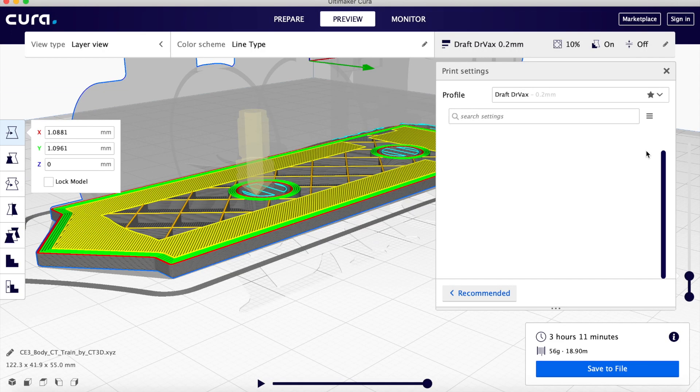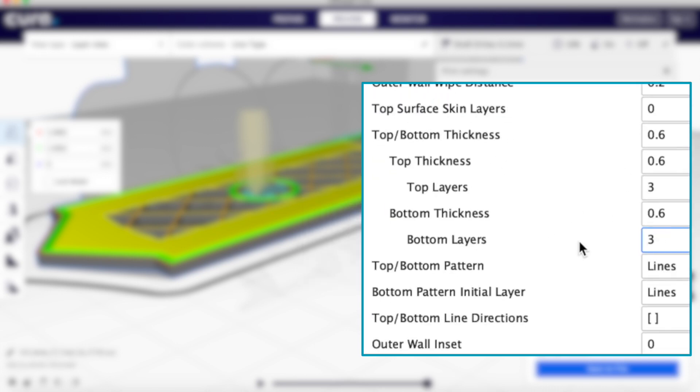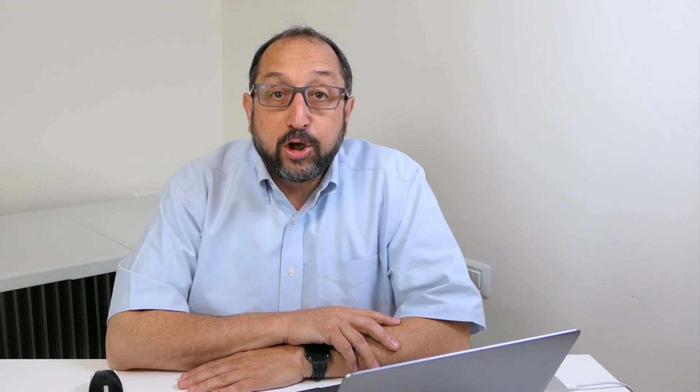I'm not sure why Cura's default is to do it that way, but there is a way to turn this capability on in Cura. Make sure you're in Expert mode, go to Shell, scroll down, and you'll see an option for Optimize Wall Printing Order. When you select Optimize Wall Printing Order, Cura will print each external wall completely before it goes to the next object or the next section of wall. The advantage is it prints faster — I'm not aware of any disadvantage.